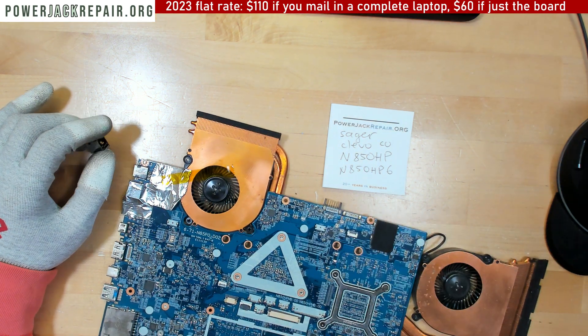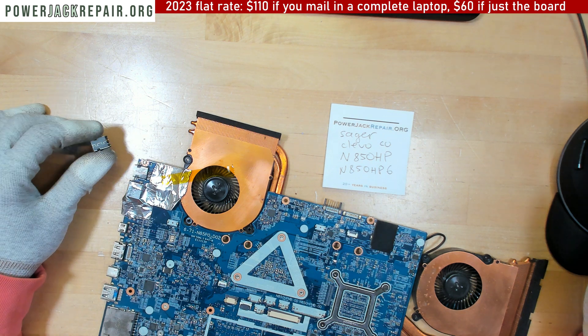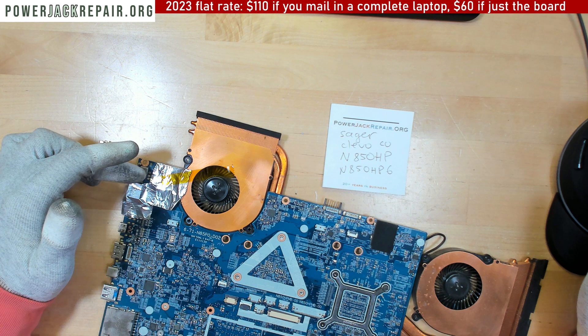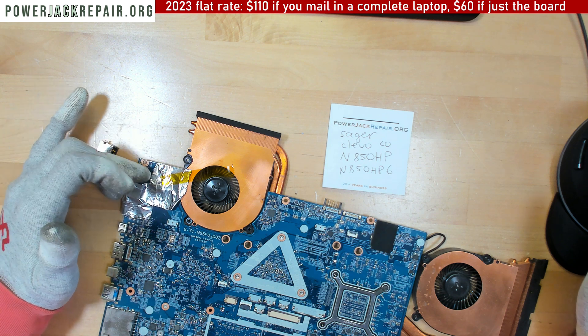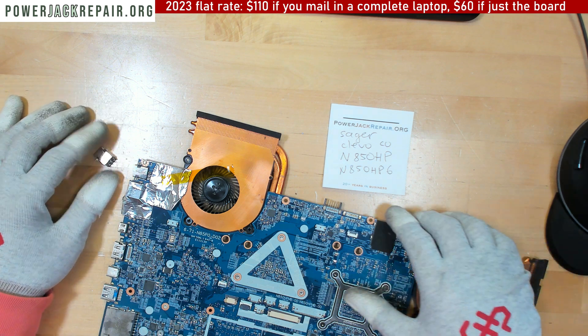I updated the pricing right in the video. Now let me show you how to do it. We're basically going to use some hot air, add some solder to mix the old solder with the new solder, and pop it right off the motherboard.